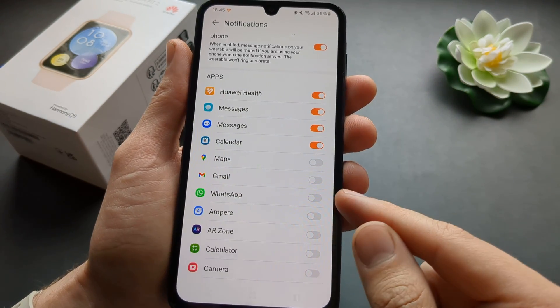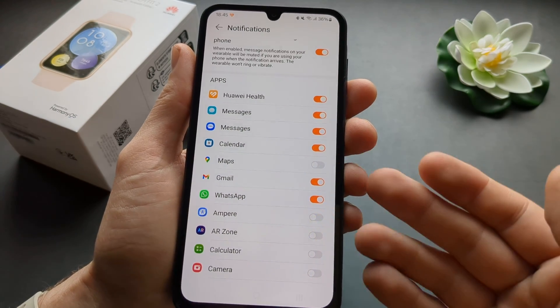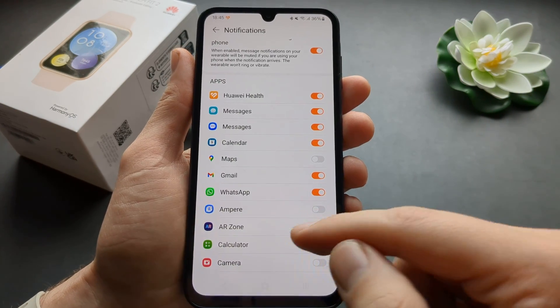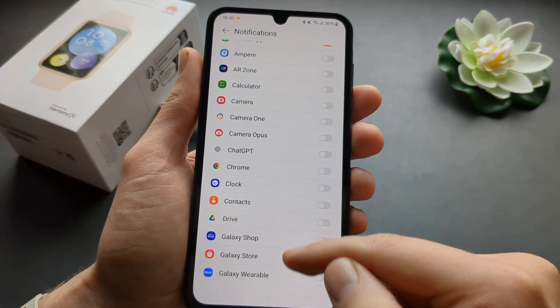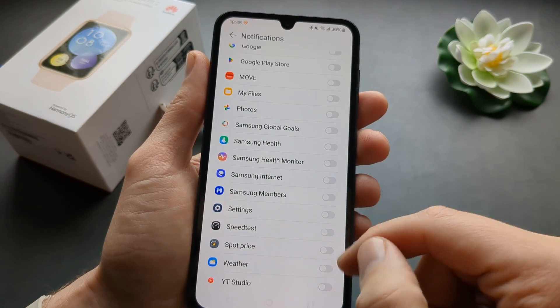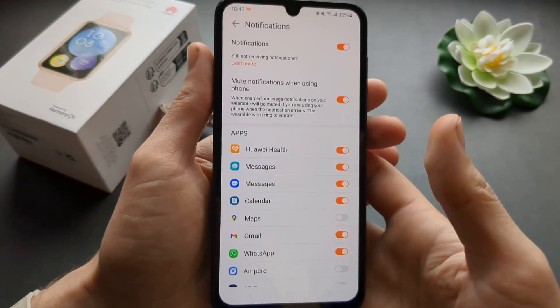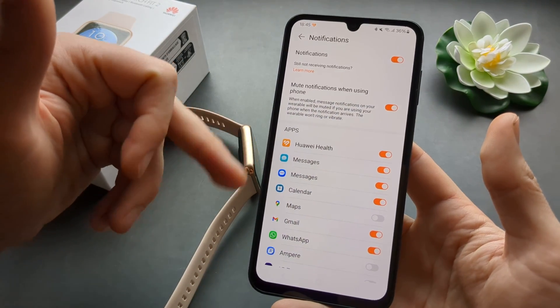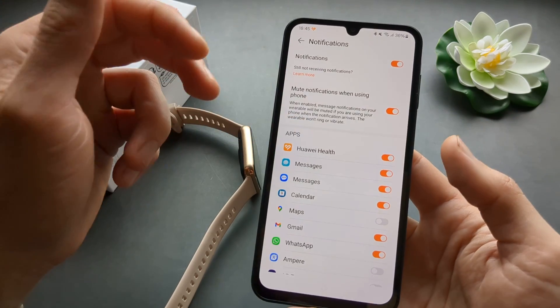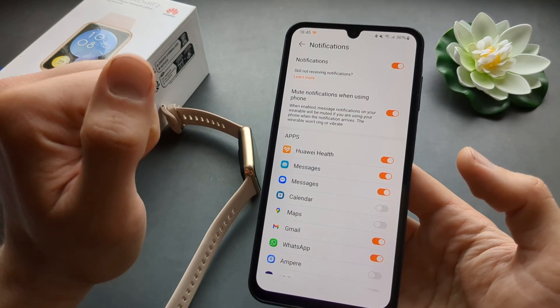As you can see, by default for WhatsApp and Gmail the notifications aren't even enabled. So you have to scroll through the list of all your applications on your phone and simply select which ones you want to receive notifications from. You can also turn off notifications from apps you don't want.